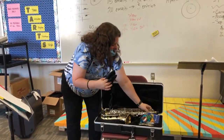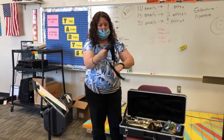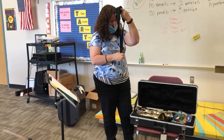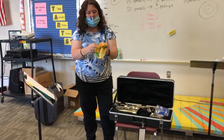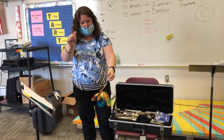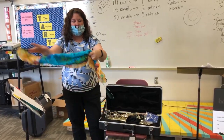You will also have in your kit a neck strap, which we use to hold the instrument on your body and make it more secure. You will also have a silk swab that will be used to drop through the instrument once we begin playing.